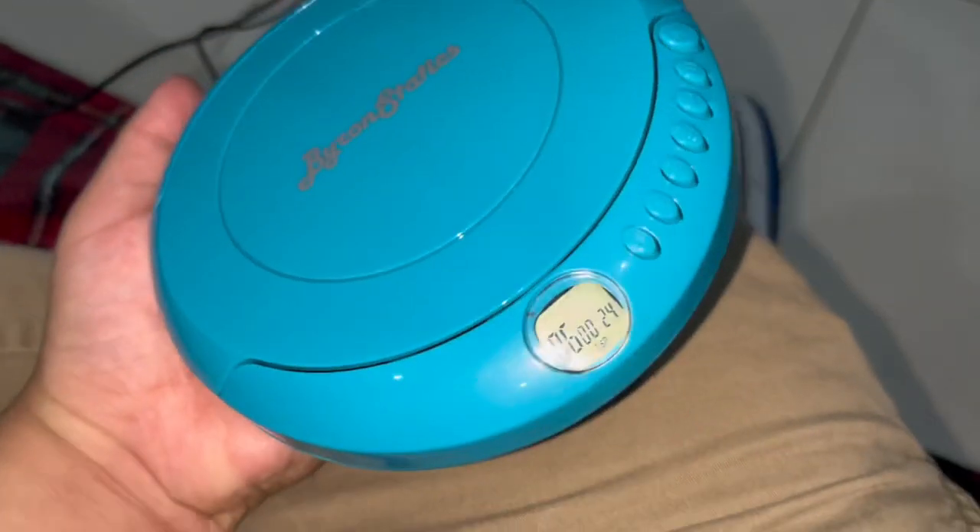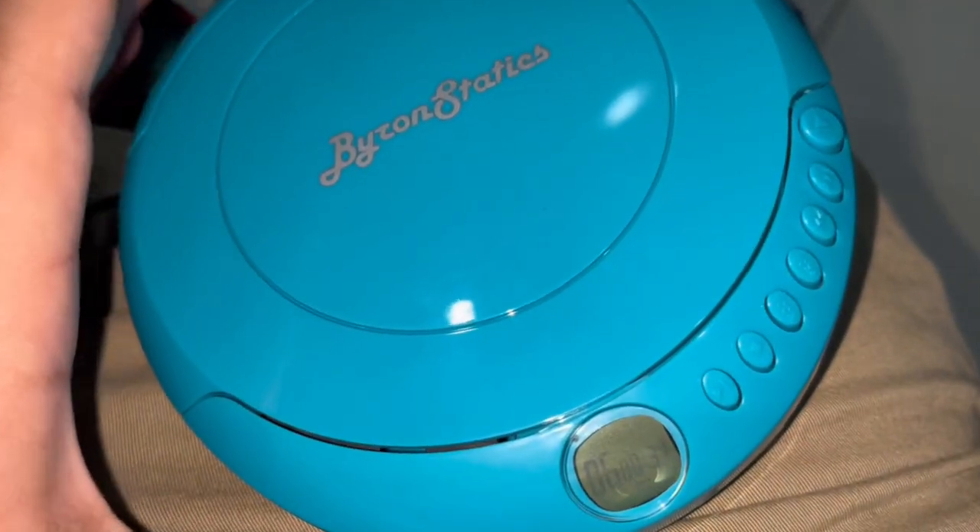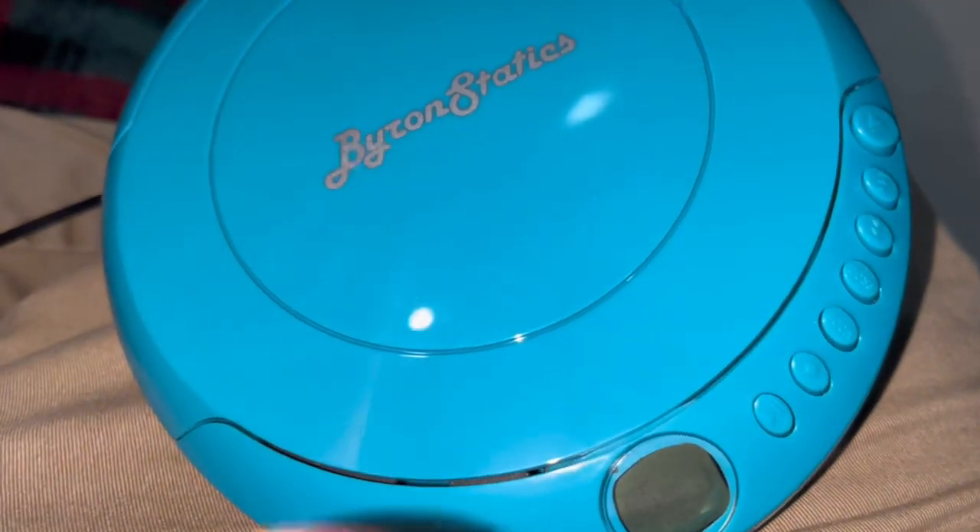So yeah, this is my portable CD player that I'm going to have, and this is one of the best things I've ever owned. Anyways, that is it for today — thank you guys for watching, comment, like and subscribe. Ya nos vemos pronto.